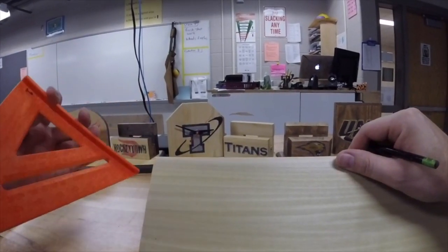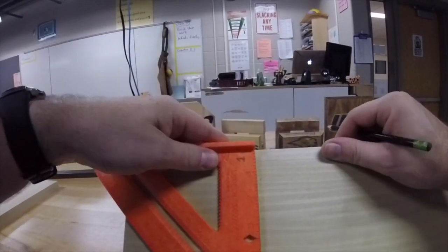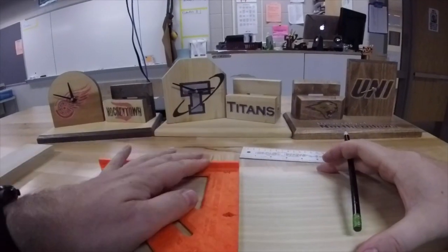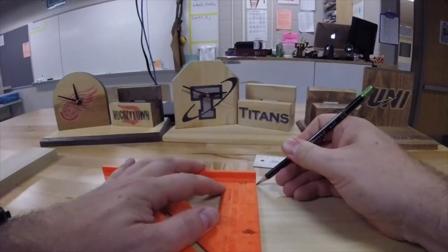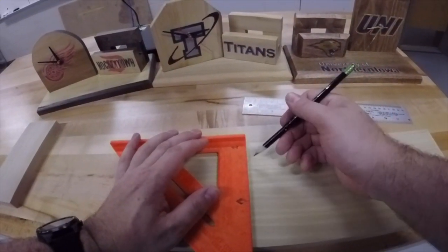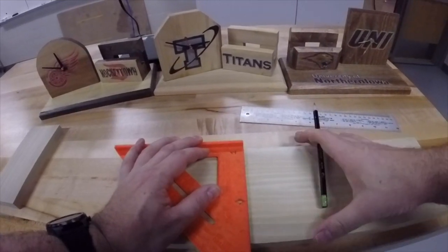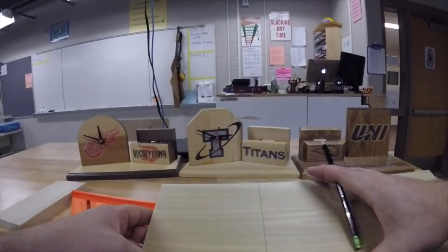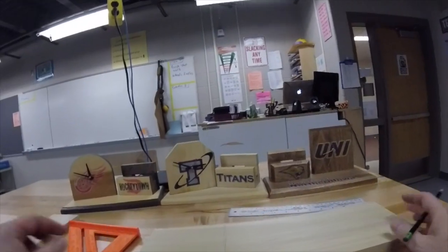The easiest way to make sure you have a straight line is to actually take your square, take the frame, and set it on the edge of the board. Put your pencil on that mark, line up the frame, and keep that square right and tight against the board. Just lightly draw the line across your board. Then double check your measurements — that is five and a half inches.